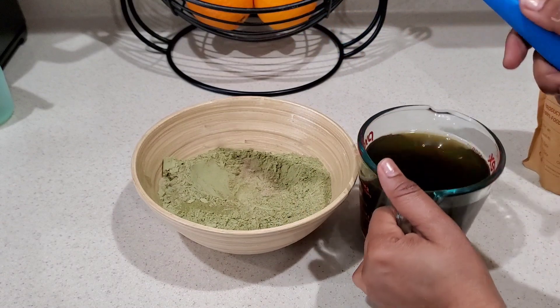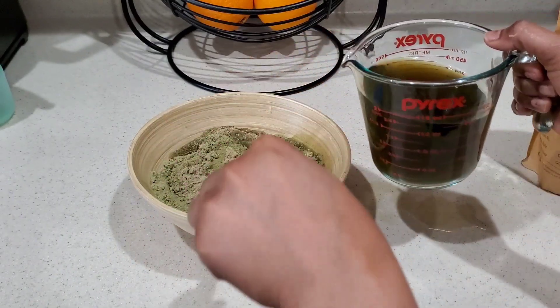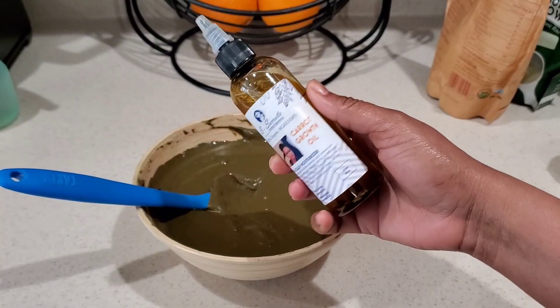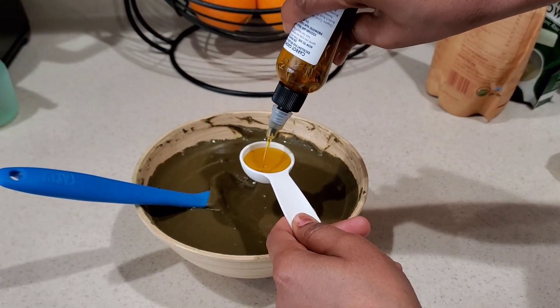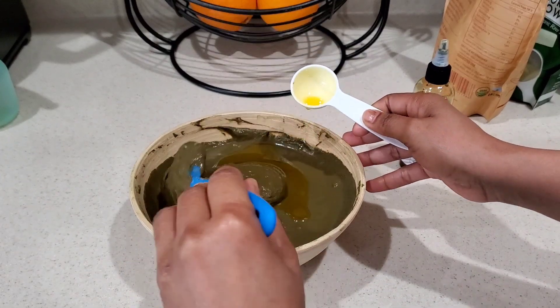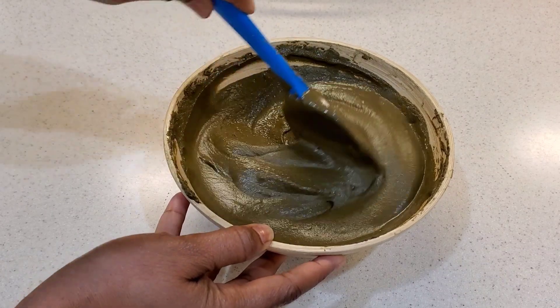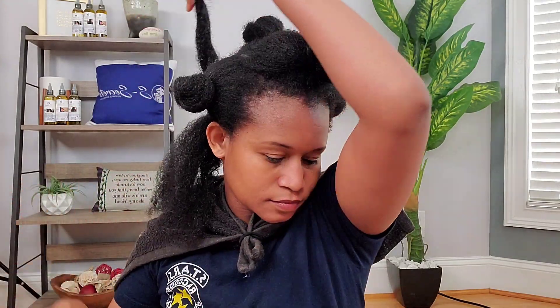I'm now just going to start adding in my tea little by little until I get the right consistency. If I notice the powder is not enough for my hair, I will go in with a little bit more of the amla powder. I'm now going in with my carrot growth oil — just one tablespoon to add a little bit of moisture. I made it a little bit thick because I don't want it dripping all over me. In total I used two cups of powder — I went in with another half cup of amla powder — so if your hair is similar to mine, two cups of powder will be enough.